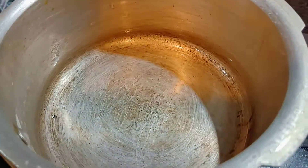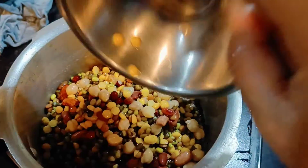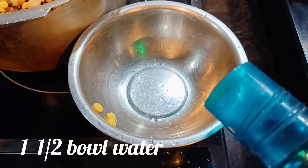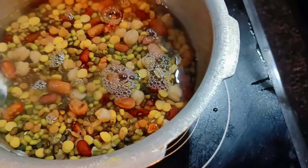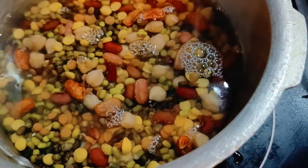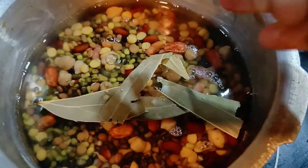Namaskar, welcome to my channel. I will add water to the dal. We have to add water, and we will pour the water in to get it ready.